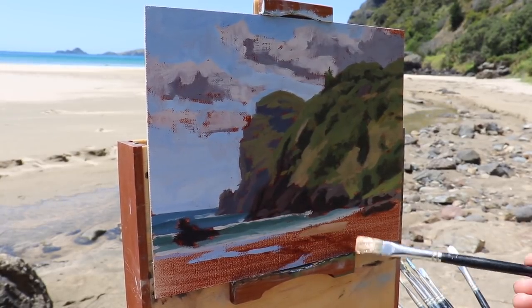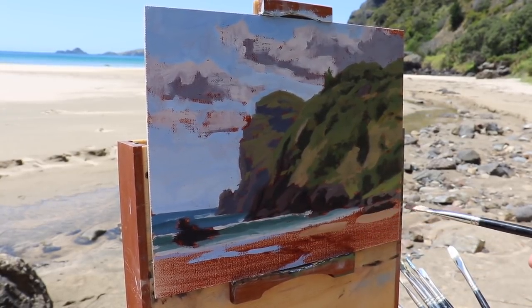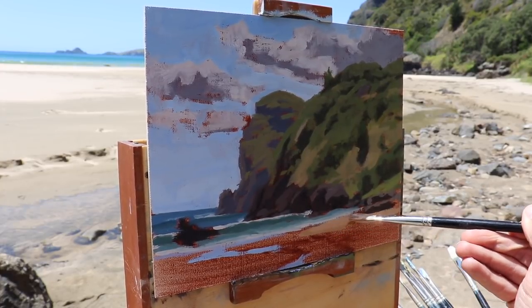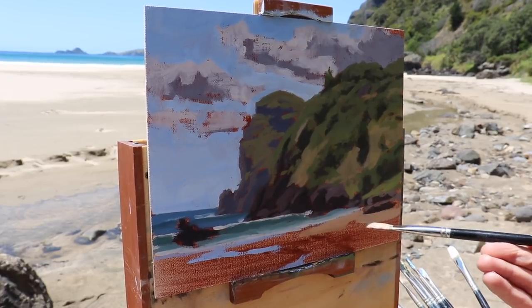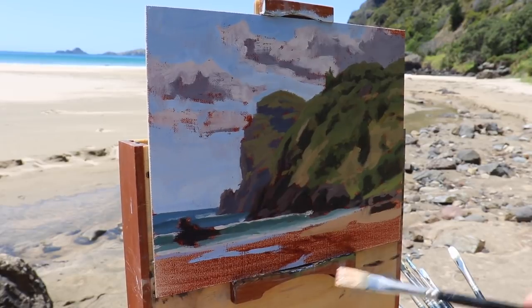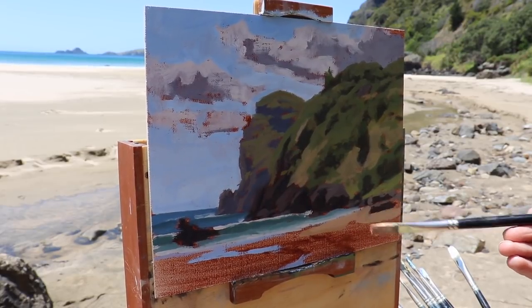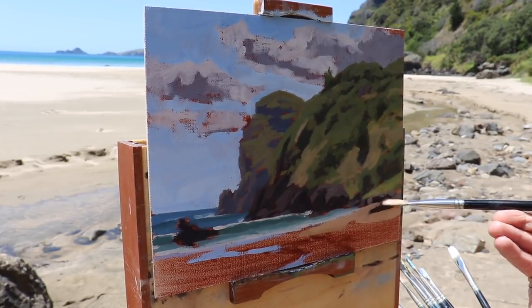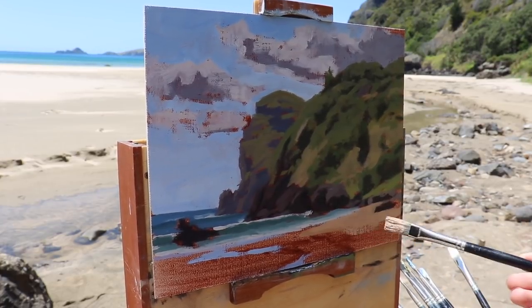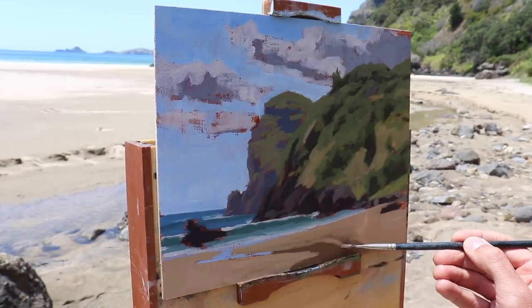The value of the sand is light and the sand is not particularly high in chroma. For this I start with a combination of titanium white mixed with some yellow oxide, then mix in just a little bit of ultramarine blue, and round off the colour with some burnt sienna which is going to take the green out of it. If the sand is looking too pale I can just add in a bit more yellow oxide.